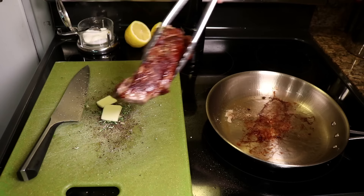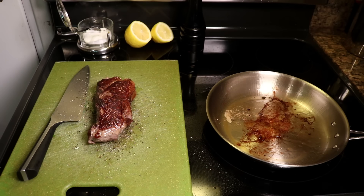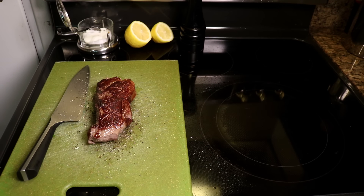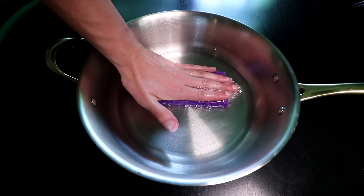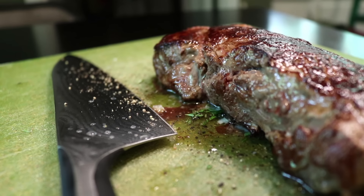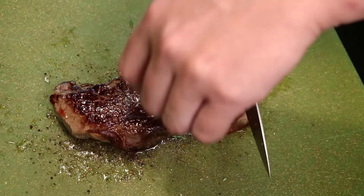Steak goes on top of all that stuff. Its heat will soften the rosemary and melt the butter and take the edge off of the raw garlic as it all just sits there and rests. Look at that juice coming out — that's like the water we squeezed out of the sponge, and normally it would be lost, but we're going to reclaim it.